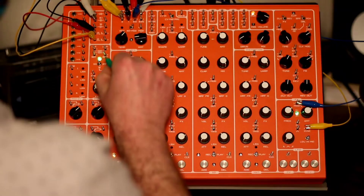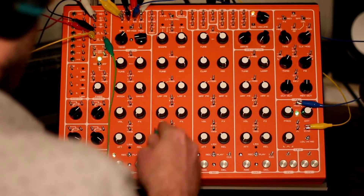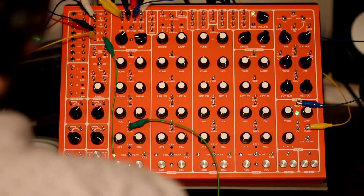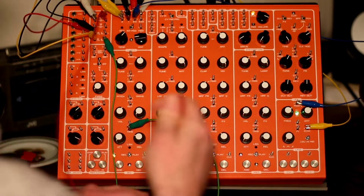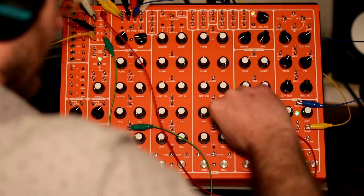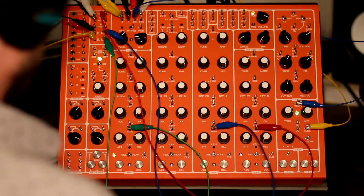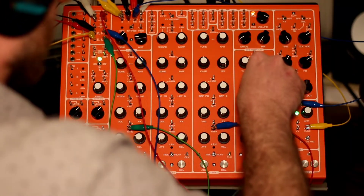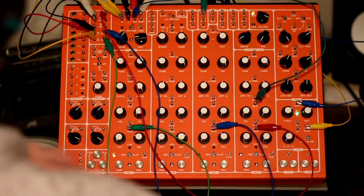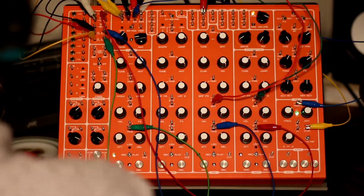Simple, simple. I'm going to turn all the volumes down because they're all going to be running through that VCA, except for the kick. Hi-hat here — not going to be able to hear it until I start running it through the VCA. All the drums are plugged in. I'm going to take the outs of these drums and run them to the input of this right VCA. Snare drum and hi-hat running out there.